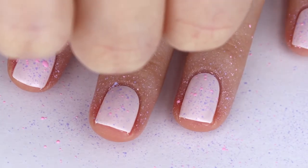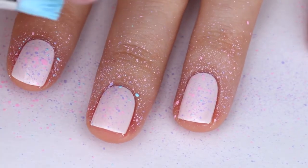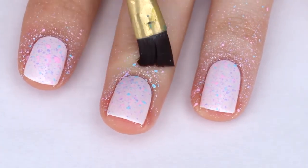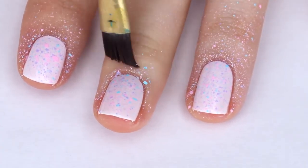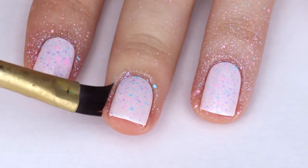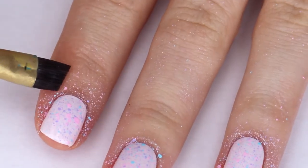This can get pretty messy so if you want to use tape or liquid latex to block off your skin, you can go ahead and do that. Here I am cleaning up the splatter just a little bit and I'm actually using water, not nail polish remover. But nail polish remover does take it off a little bit faster than water.